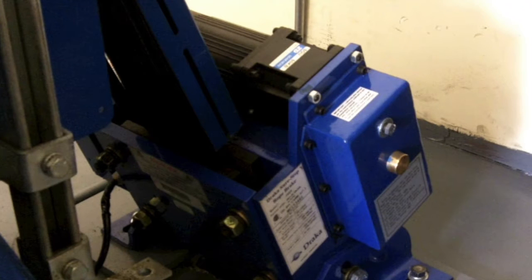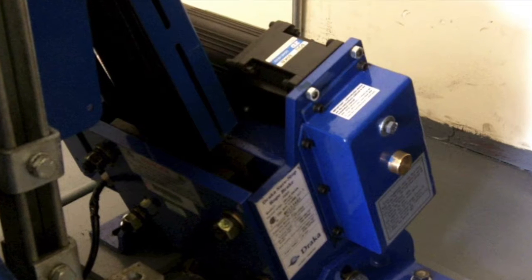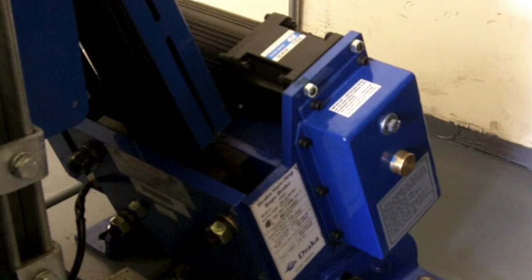This is DRAKA's instructional video on how to properly install the RB500 and RB625 rope brakes. Since this video only covers the mechanical installation of the rope brake, please refer to our installation guide for electrical installation steps and maintenance guidelines.